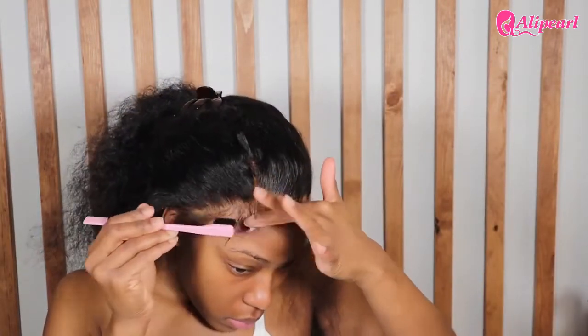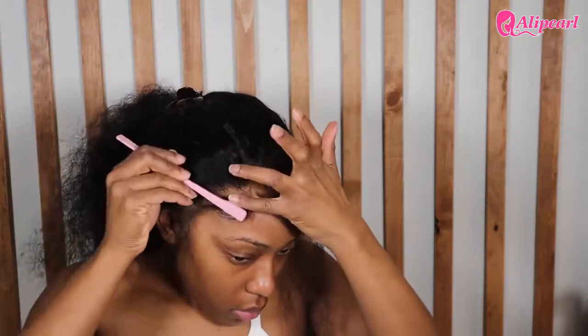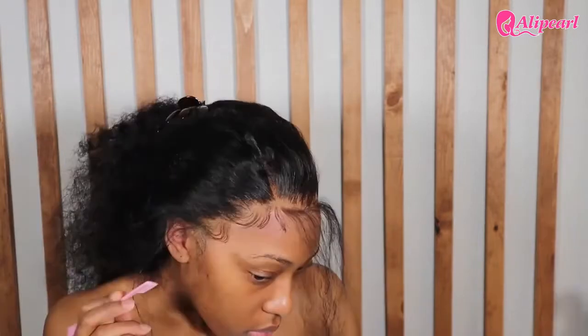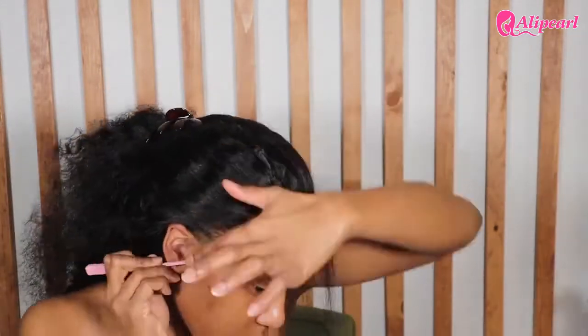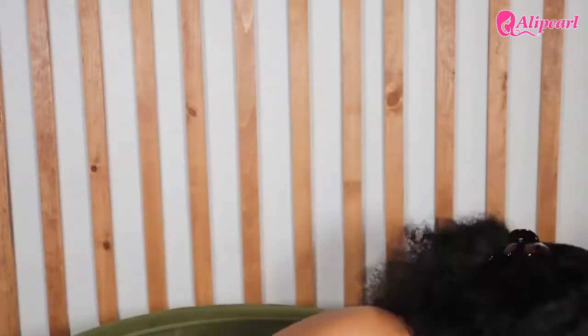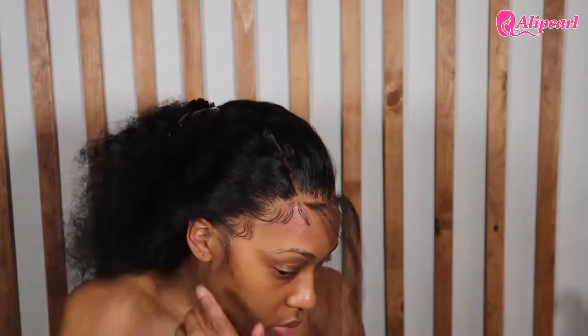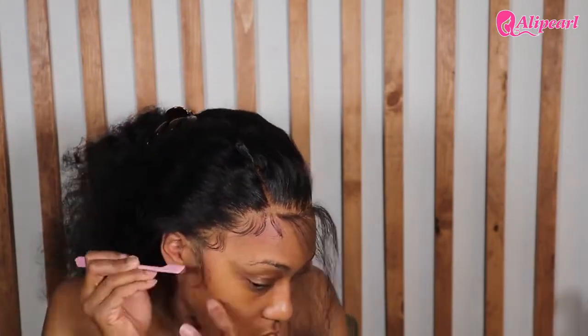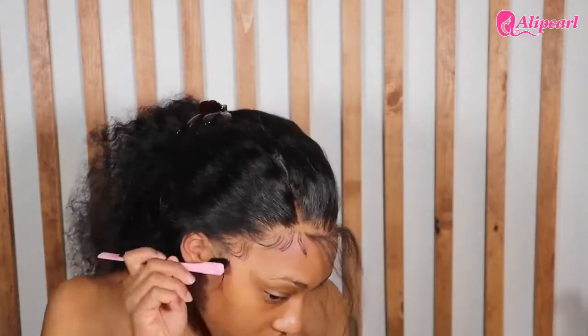Y'all ever had a wig so good that you just did your steps out of order? That was me — I was just ready for it to be on and was not even paying attention to my usual routine. One thing I do want to get better at is those fluffy-looking edges. Mine sometimes be giving curtain vibes, and I've realized it really depends on how much hair you include and the way you cut it. I just haven't gotten that rhythm yet, but we're getting there.